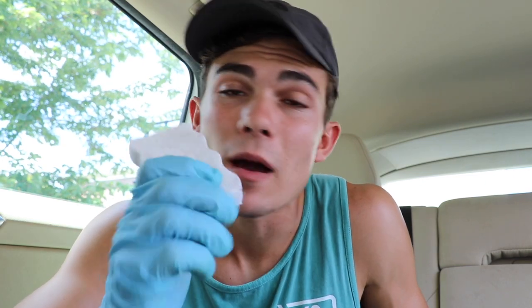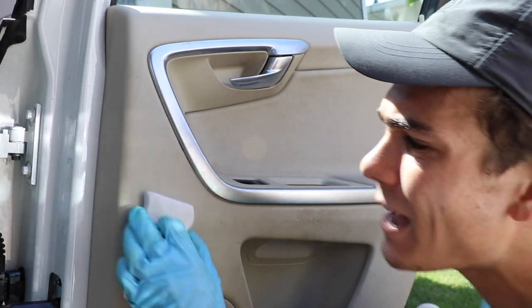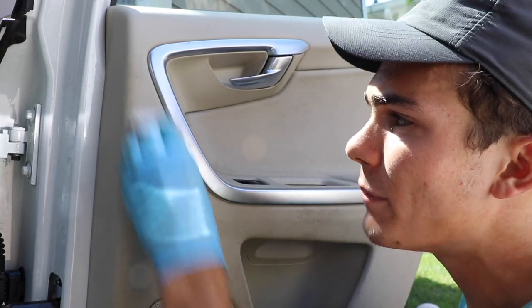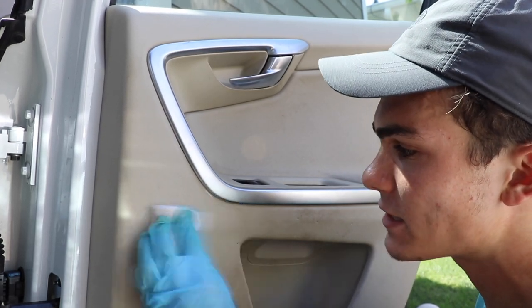Obviously there are a lot of different ways to approach this, but I'm going to use my Mr. Clean Magic Eraser and my Super Clean Degreaser diluted five parts water to one part Super Clean, and show you guys how quickly and easily this works. All I'm going to do is spray my Super Clean onto the Magic Eraser and then lightly rub it a few times on whichever area I'm working on.